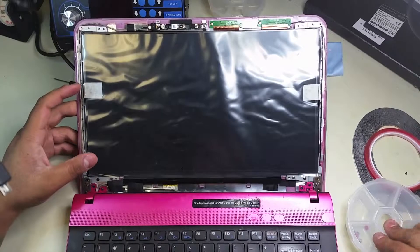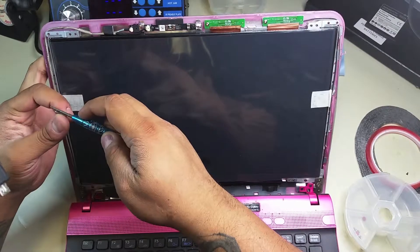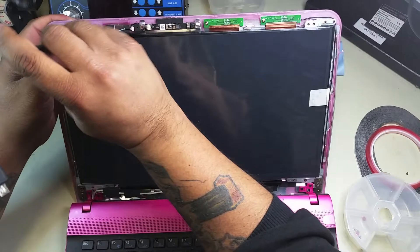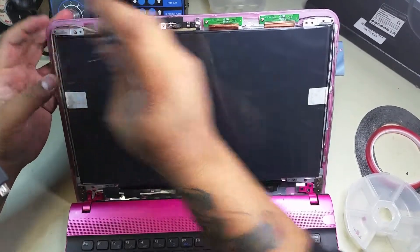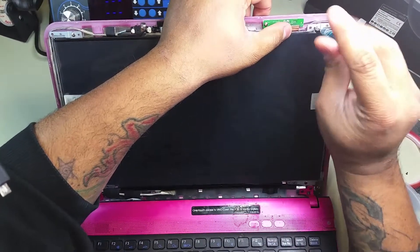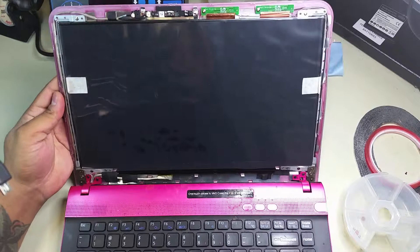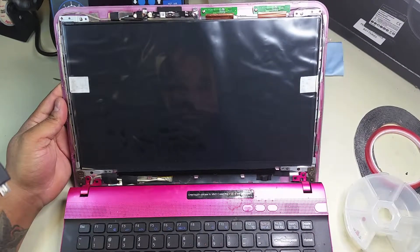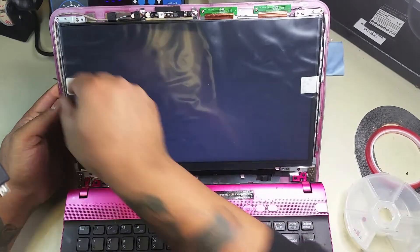We're just going to go ahead and finish up the process of putting everything back together. As you can see, it's a pretty quick repair. We didn't do any editing — everything was pretty much in real time, we didn't fast forward or cut anything out. Pretty much in 7 minutes and 24 seconds you should be able to replace your LCD on a Sony PCG-61315L laptop.